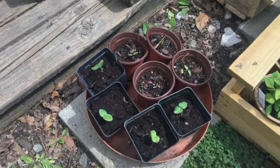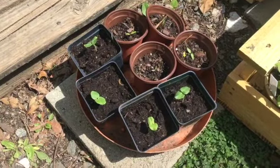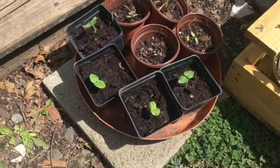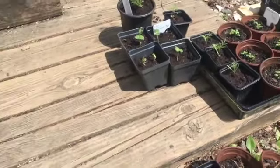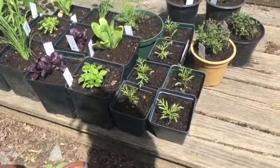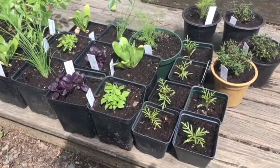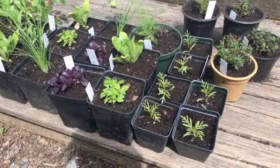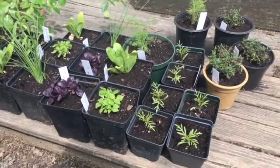Remember two weeks ago I started some okra seeds — maybe it was a week and a half — but these things shot up so I had to pot them up today. I potted up some more things that were getting root-bound and couldn't wait until the market, which is in two weeks. Excited and nervous is an understatement.